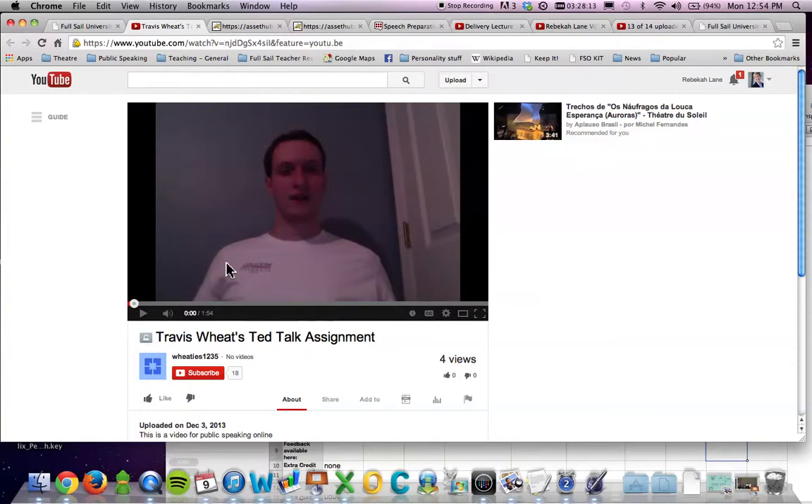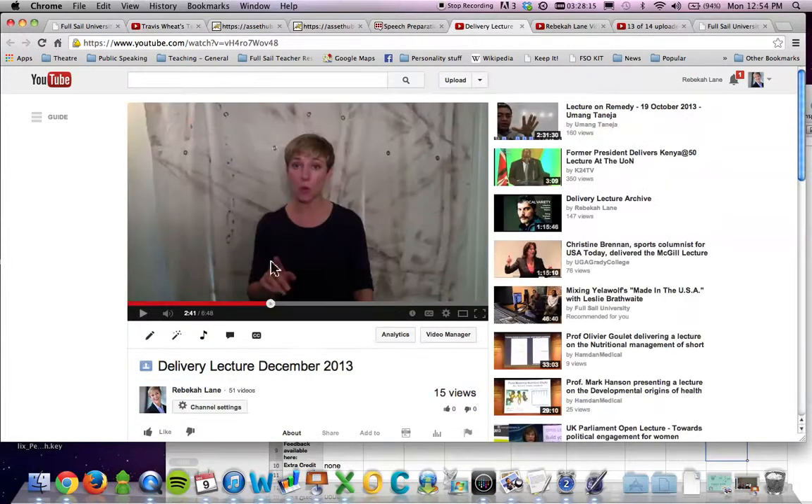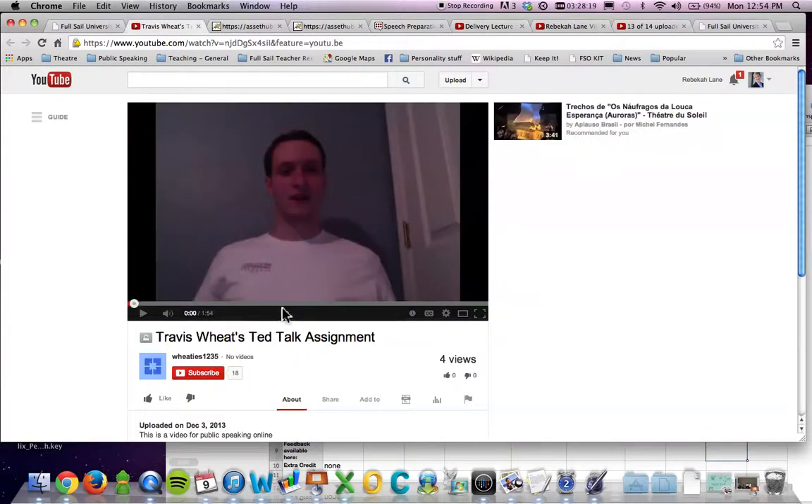I'd also like to see you use your hand gestures. Really make sure that you've got from the bottom of your ribcage up to the top of your head in frame. Right now you're showing mid ribcage to the top of your head, so open this up a little more — I want to see more hand gestures. Okay, let's play this and see what you've got.